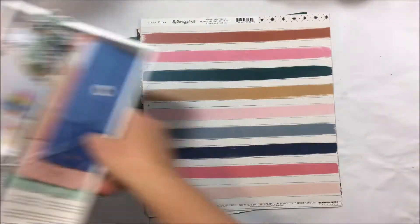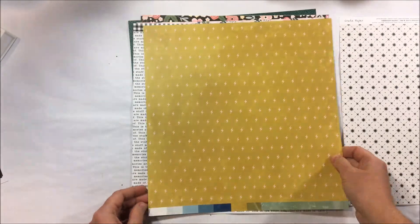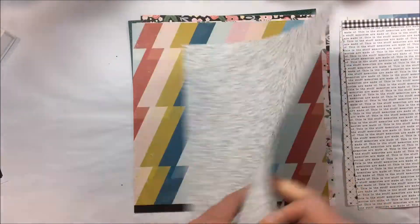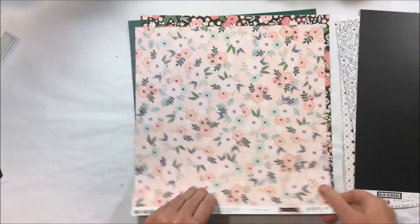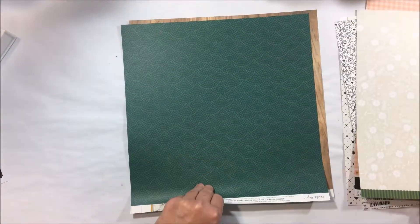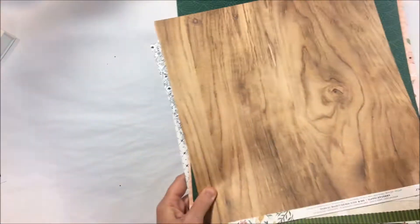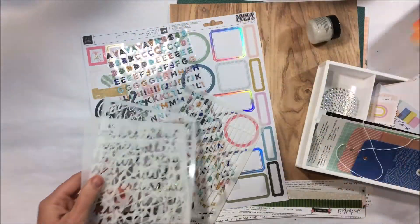Embellishments aside, I'm going to have a look through the A and B sides of the paper. It's at this time of the month where I'm starting to think about what's in the kit and how I'm going to use it — whether I'm going to use the A or B side, which sides I like, do I want to fussy cut anything, and what's probably not going to end up on the page. But that's a quick flick through of what's in the November kit.